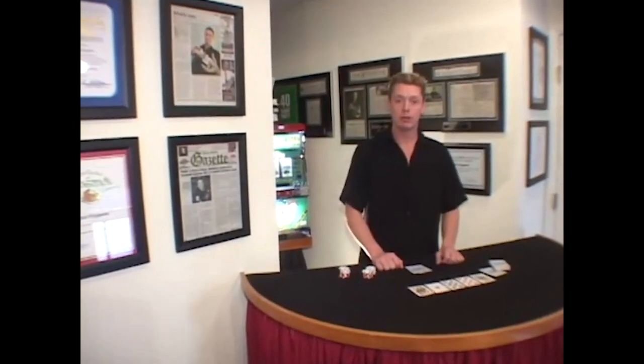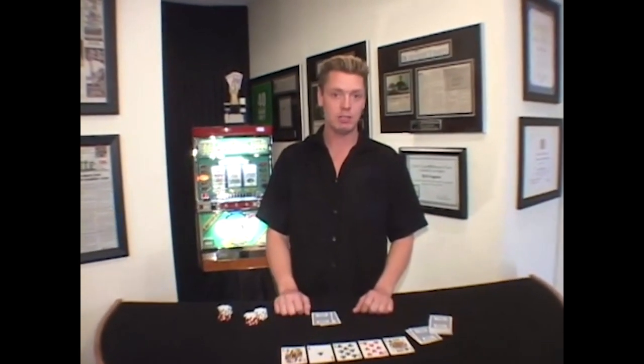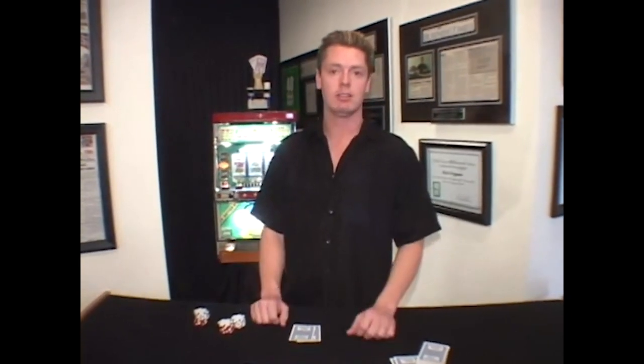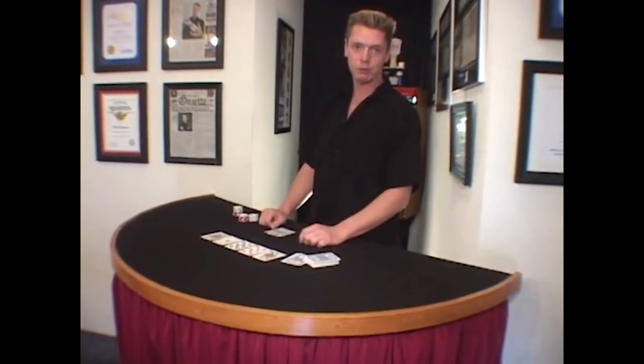Hi, I'm Rich Ferguson, poker player, magic and gambling consultant, and world-class magician. On this DVD, you're going to learn many of the chip tricks you've seen on TV or in person. No longer will you wonder how these techniques are done. With patience, practice, and the secrets on this DVD, you'll be looking like a pro soon.